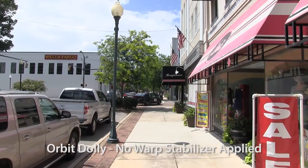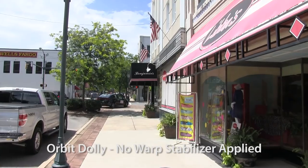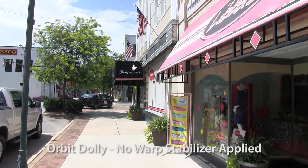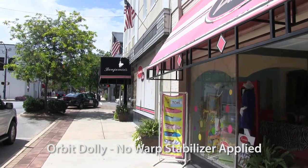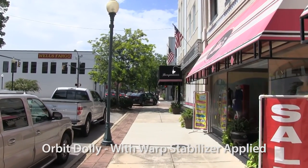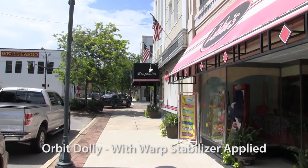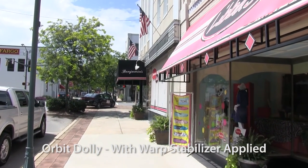Okay, so I'm doing this commentary in my studio. You can see here I'm going across the sidewalk — there's a slight bit of herky-jerky. There's no Warp Stabilizer from Premiere Pro CC applied. I'm getting ready to go to the version that does have it. And here is with the Warp Stabilizer — you can see it makes a difference.